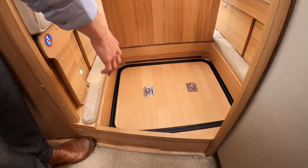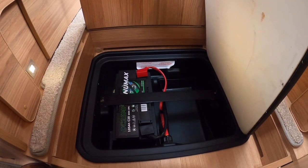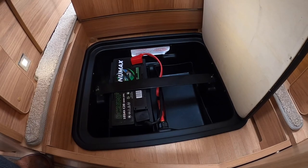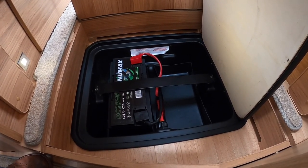Underneath the floor in the lounge beside the kitchen is where your leisure battery lives — one 105-amp battery — but there is space for an additional one should you require more capacity.